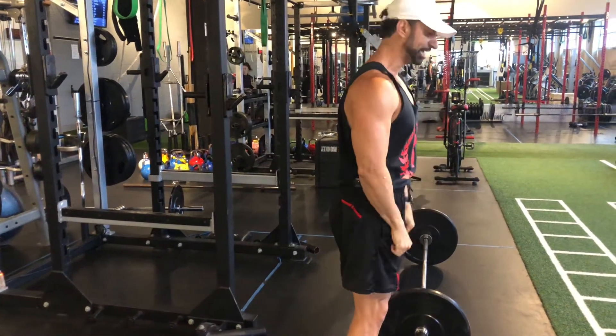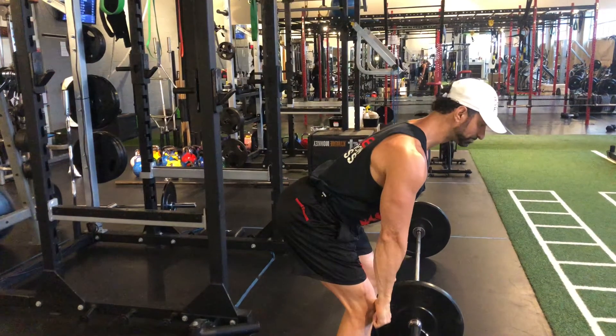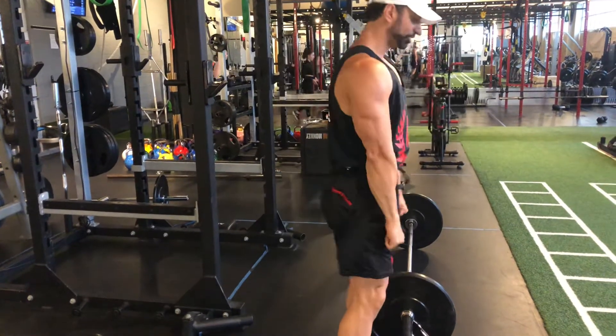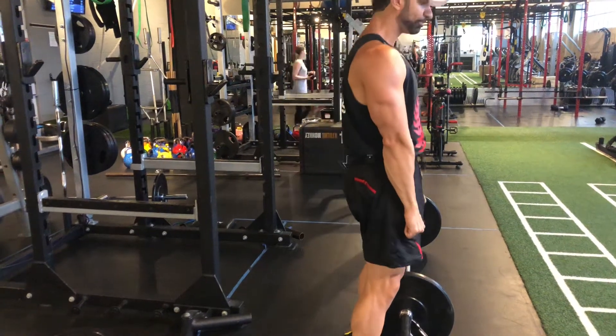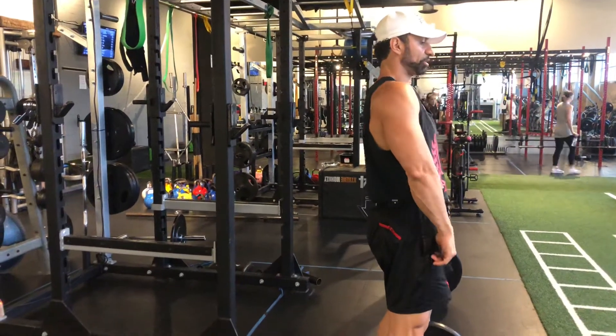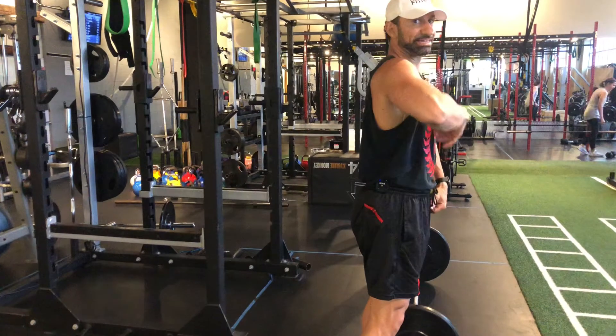Now with this one, we're going to go down with the barbell right to your knees. From this position, we're going to drive with the hips forward. We're going to hinge forward and we're going to throw our power up with the toes. I'm going to drive the bar as close as I can to my body — unzip my jacket, as I say.